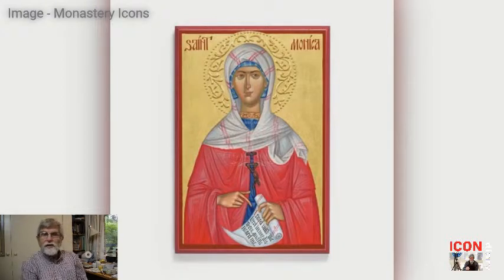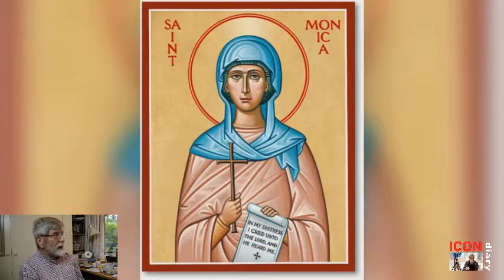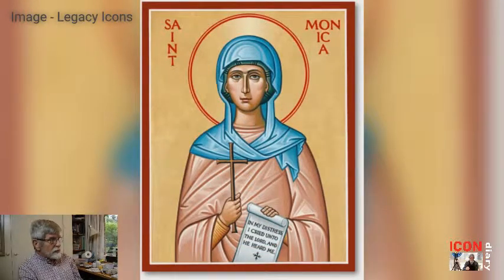For starters, we need to find an image and look for traditions in those images. So because she's a woman, she usually will be wearing a headdress. I like these two images that I've looked at from the internet and will compile something from both of them.